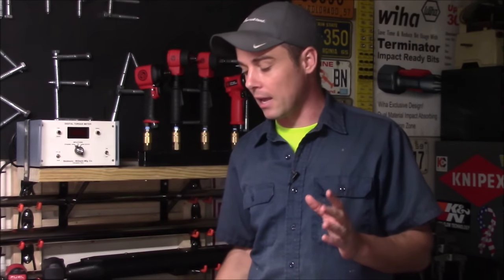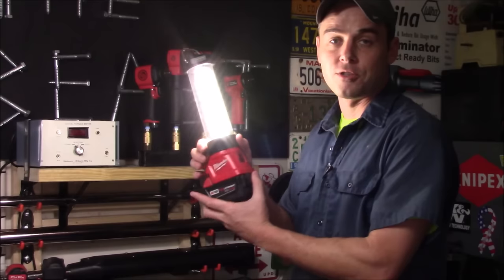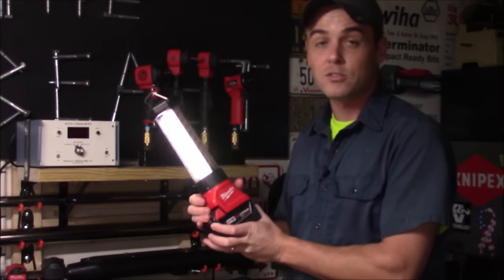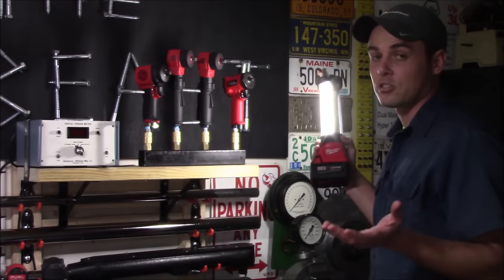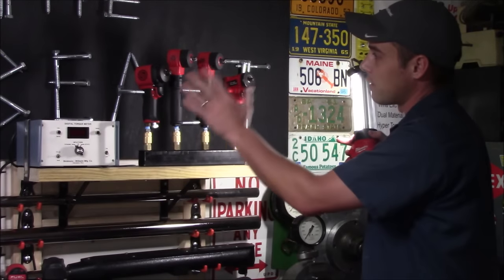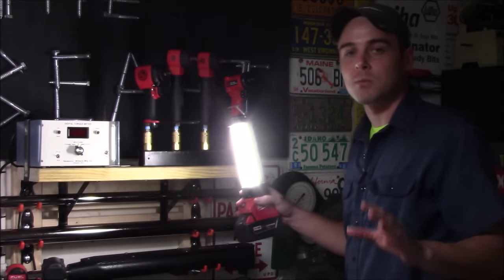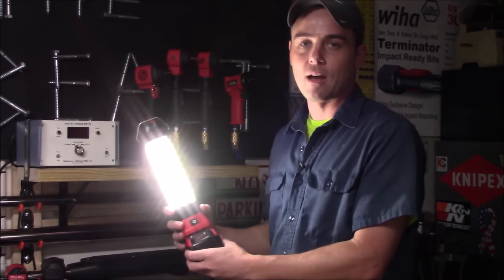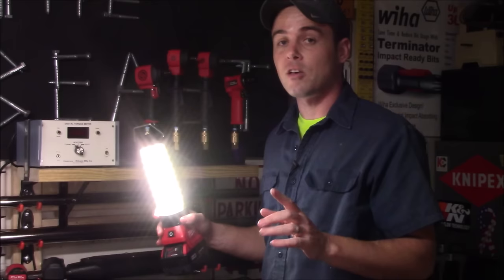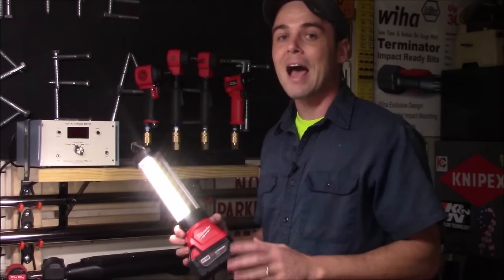My number one favorite M18 tool out of every single one they make is the M18 2363 LED floodlight lantern. This will give you 360 degrees of light, has three different brightness levels as well as a strobe mode, and it has true view lighting which shows you true colors with no color distortion. It has a great flow of light over the entire area and lasts an extremely long time. I can position it around to eliminate shadows, and as far as light quality, overall construction — even falling off of things — and overall life of the unit, I'm extremely happy with it.